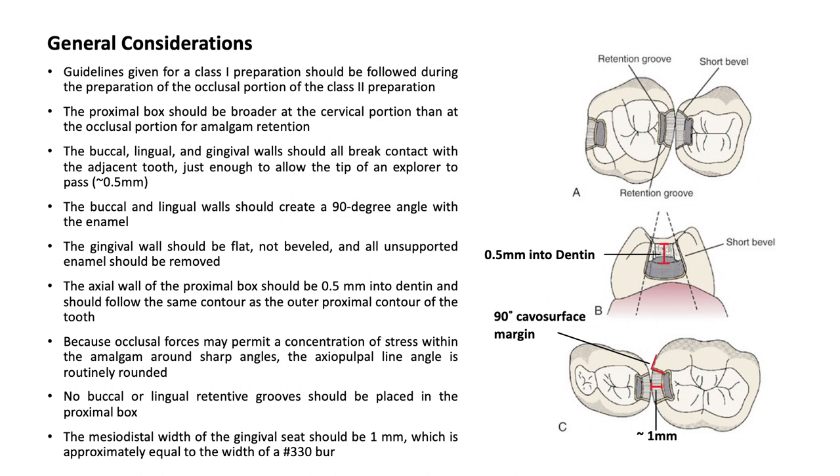The buccal and lingual walls should create a 90-degree angle with the enamel. The gingival wall should be flat, not beveled, and all unsupported enamel should be removed. The axial wall of the proximal box should be 0.5 mm into dentin and should follow the same contour as the outer proximal contour of the tooth. Because occlusal forces may permit a concentration of stress within the amalgam around sharp angles, the axial pulpal line angle should be routinely rounded.